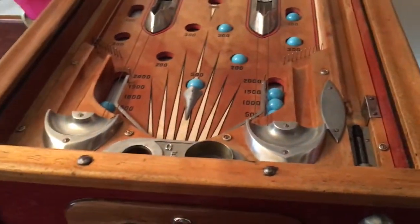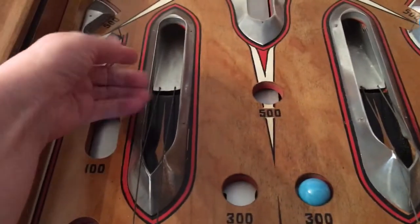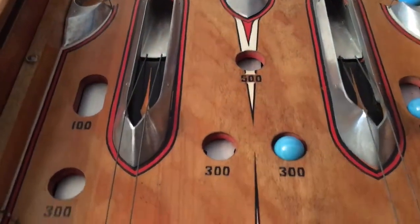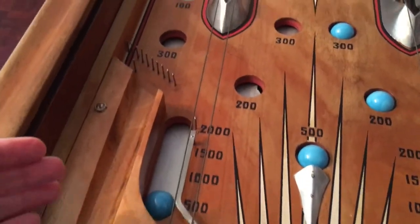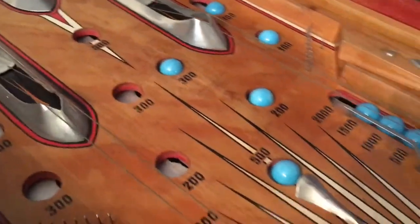This one is really remarkable because it does have some light action on it at the top here, and through these little bits the ball will come through and flip over onto these wires, so there's a fair bit of movement that goes on. I'm just going to get it demonstrated now.